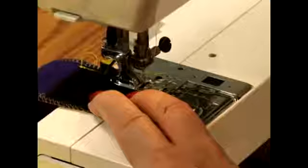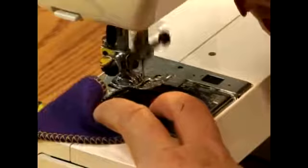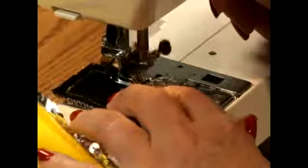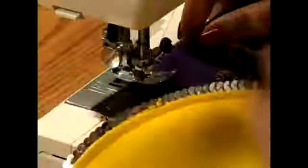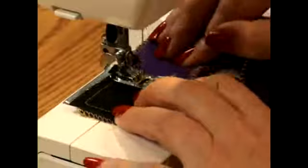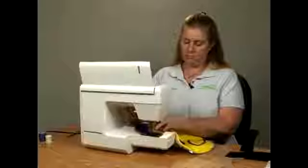We're going to sew on to the edge. When we get to the edge, we're going to put our needle down and turn the fabric, then backstitch right here. Do the same thing when you get to the next edge — put your needle down, turn the fabric. Get to the end, backstitch, put your needle down, do two or three stitches, backstitch, and get to the end and backstitch. And that's our first piece of Velcro.